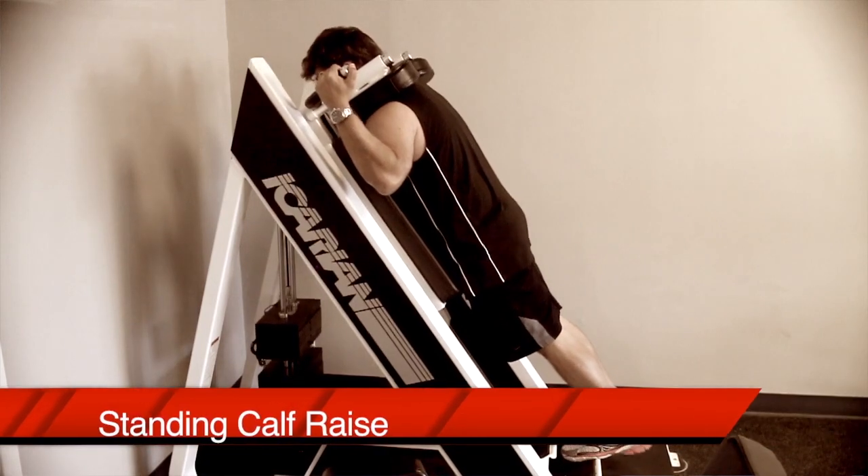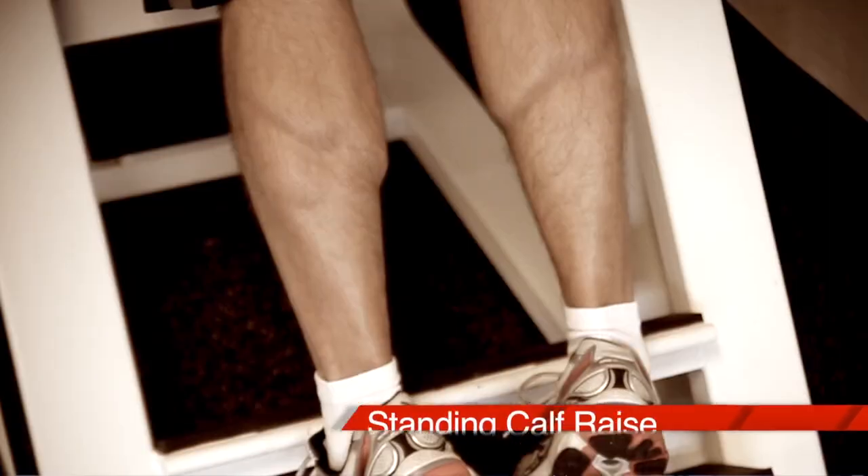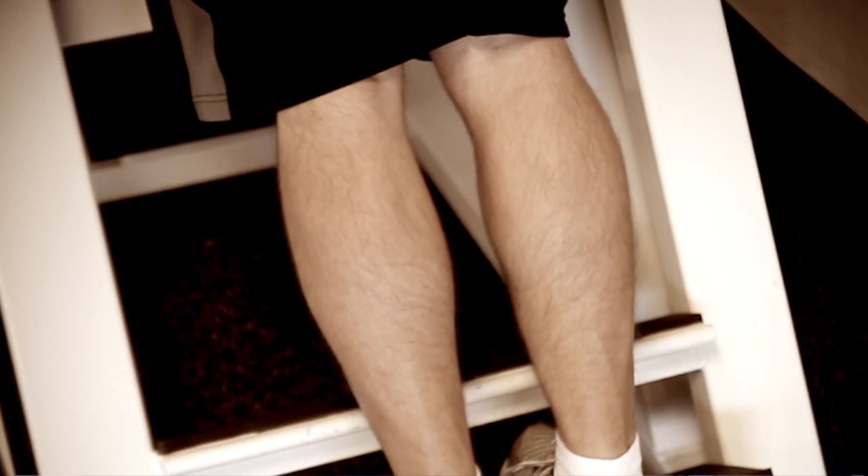And it won't just be your calves that benefit. The basic standing calf raise is still a great exercise, but make sure that you go heavy for lower reps and do more overall sets, rather than doing light higher-rep sets.